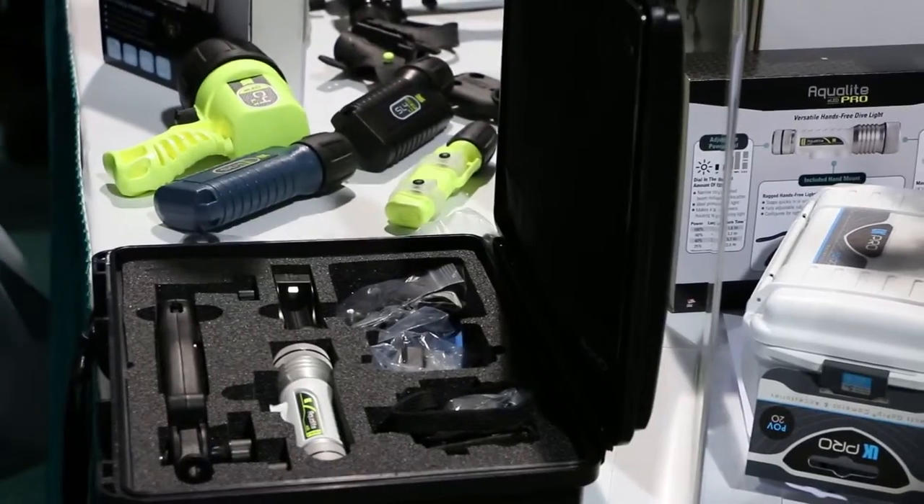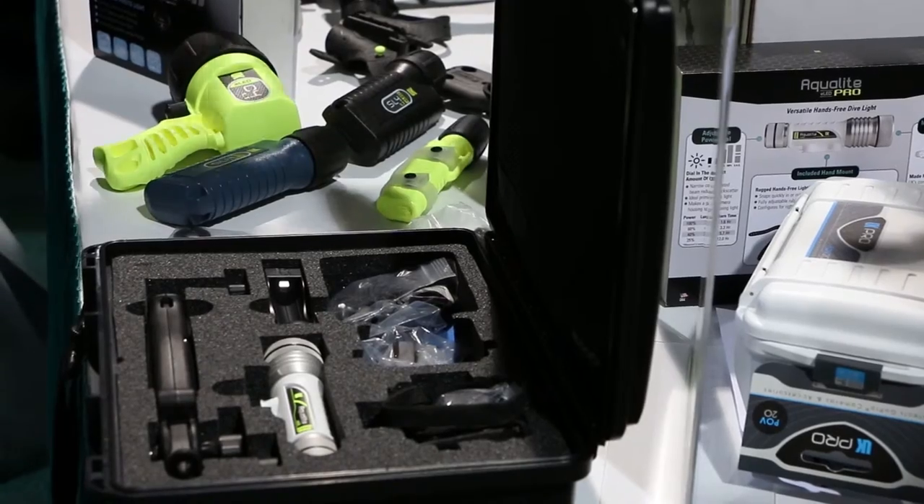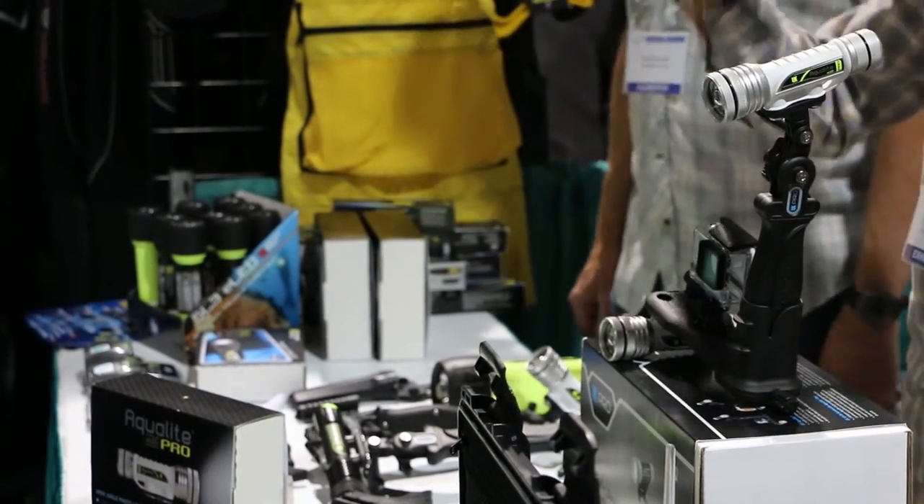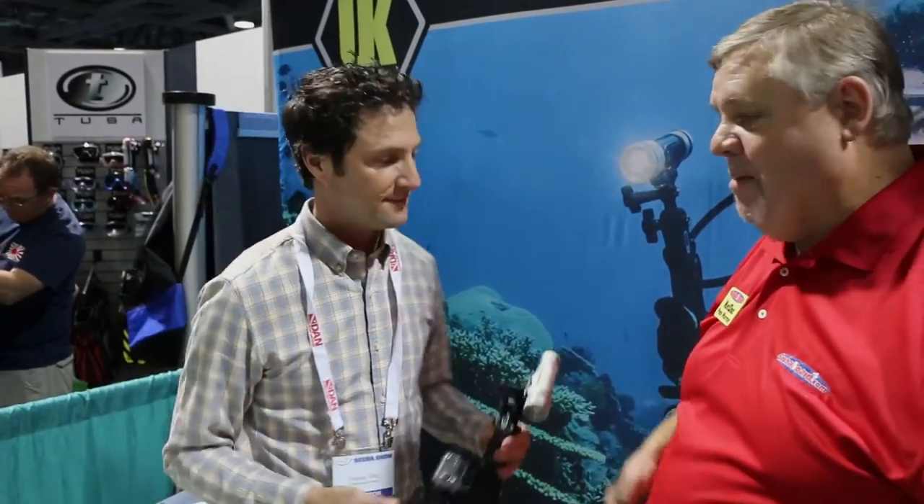Now do you have the filters to go with it? That's a great point. I'm glad you brought it up because with our 395, you don't need a yellow filter. Really? Yep. I'm glad I did bring it up because I'm looking for where the yellow filter is and I don't see it. You don't need it with ours.